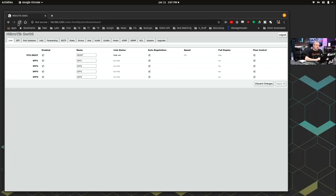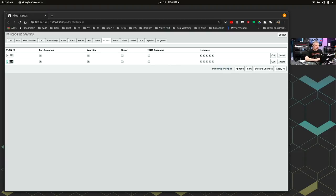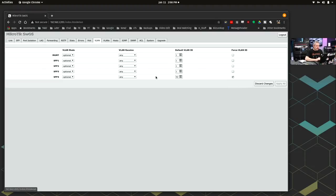Now we have a simpler interface — it's probably easier to do switch configuration here. We have a VLAN ID 50 that I created. To add another VLAN, go here and hit Append — it's not like 'insert new.' So I added VLAN 1337, hit Apply All, and now we've added another VLAN. Then over in the VLANs section, I set SFP4 to VLAN 50 and another port to VLAN 1337, and we're going to force a VLAN ID on there.